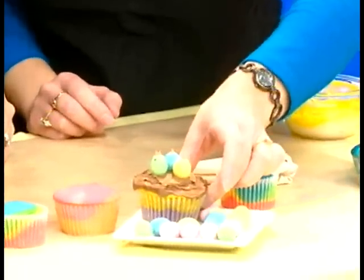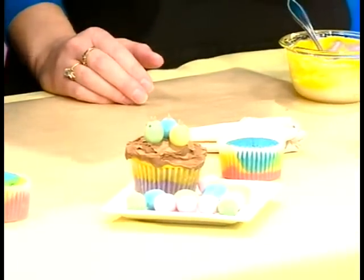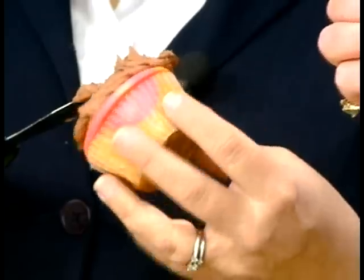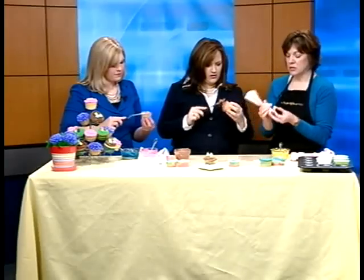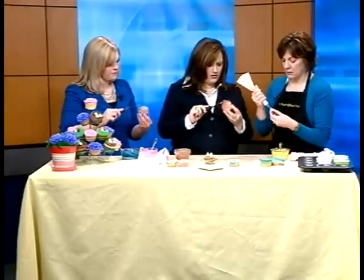We've got some great decorating ideas too. We're going to make these little birdies, because the birds are going to be coming out pretty soon. All you need to do is take some brown frosting and ice your cupcake. These are little malted milk eggs that you can get in the store. To make the little bird, I'm going to use edible magic markers called food doodlers — you can find them in craft stores — and mark little eyes on them. You can also use frosting to make the eyes. Then for the little beaks, just use a number three tip.